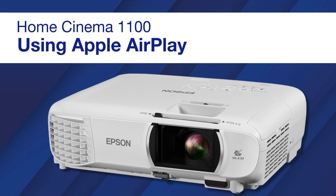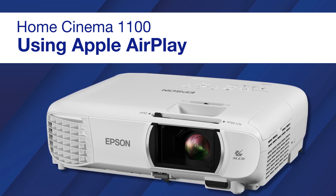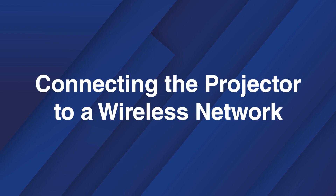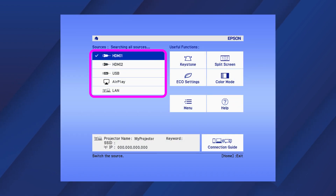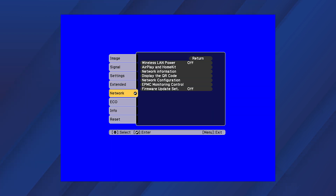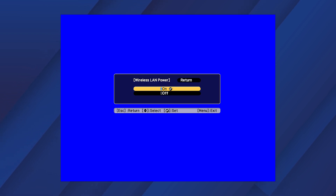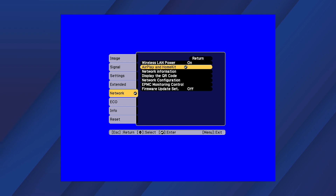You can set up your projector to use AirPlay to stream audio and video or mirror the screen of your Apple device. Select an HDMI input, then select Menu, then Network. Set Wireless LAN power to on, then select Network.